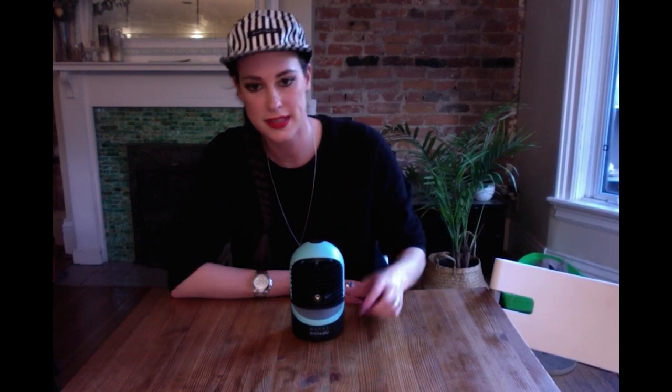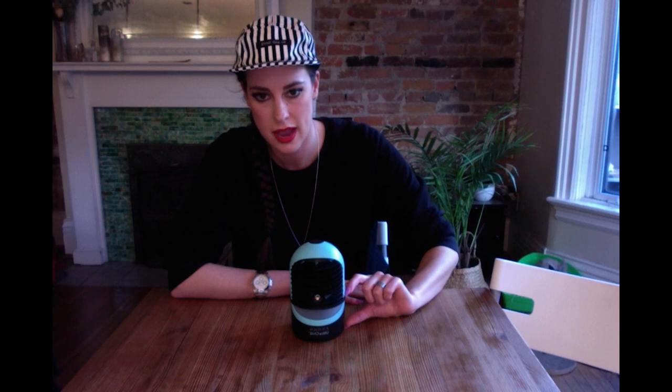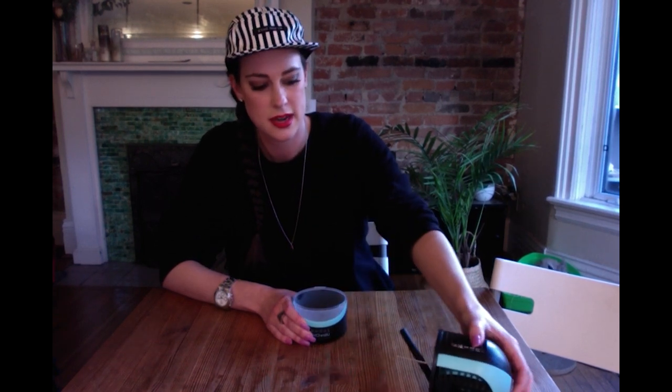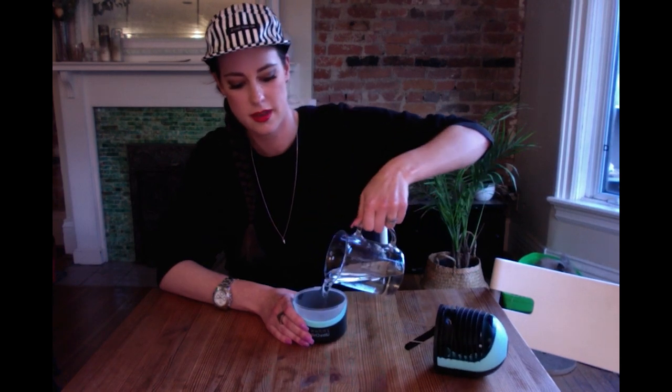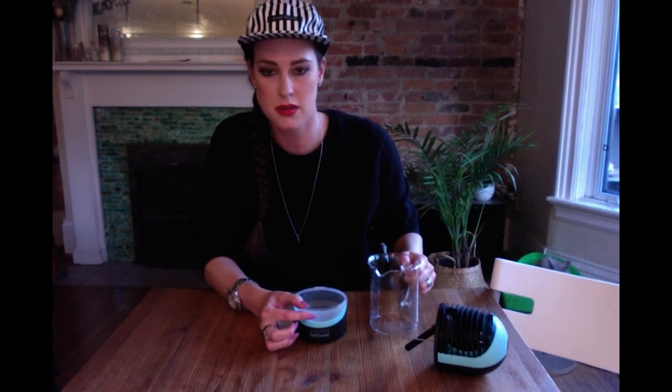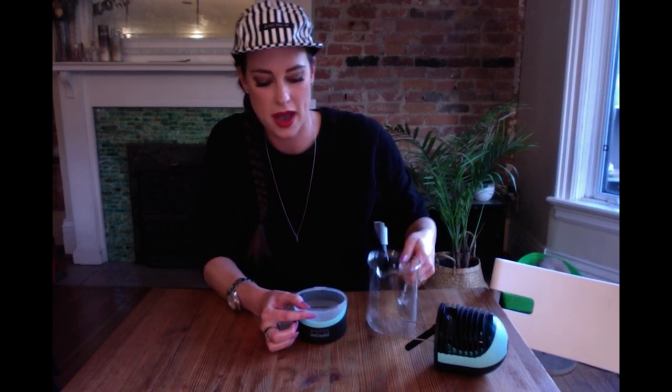To start using the Zon Ultra Chill, the first thing you have to do is fill the water reservoir at the bottom. The top comes off — just turn it, pull it up, set it aside, and pour your water in. There's no need to measure because there's a max line on the reservoir. Fill it up to the max line, don't go past or you'll spill it. Then put the top back on and twist it until it locks.